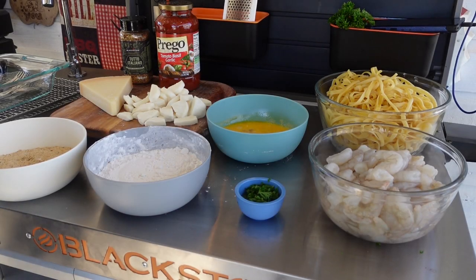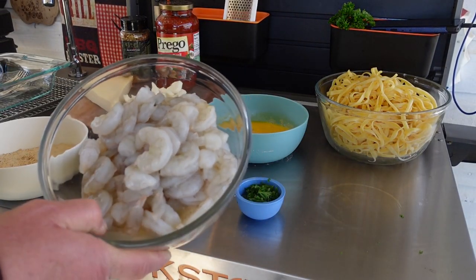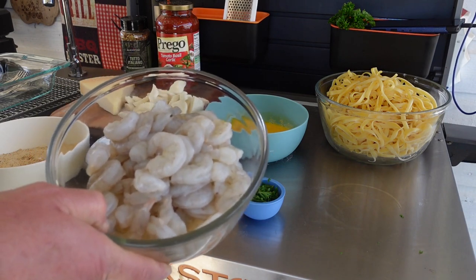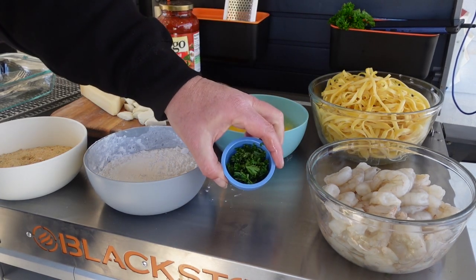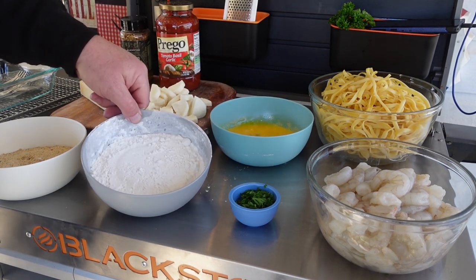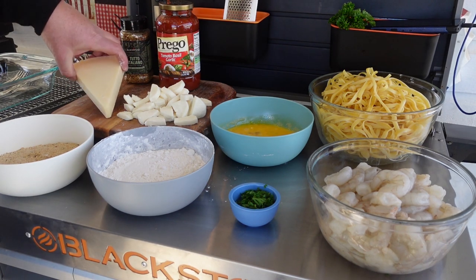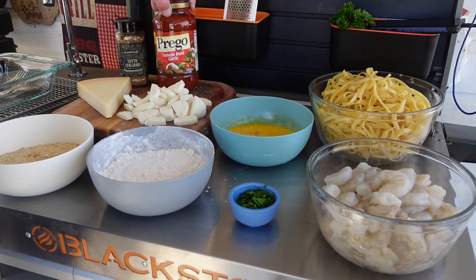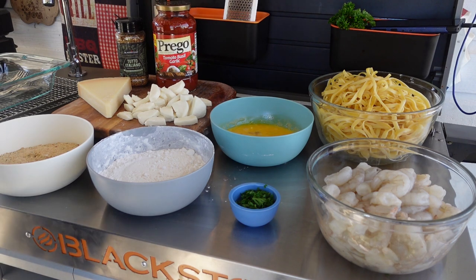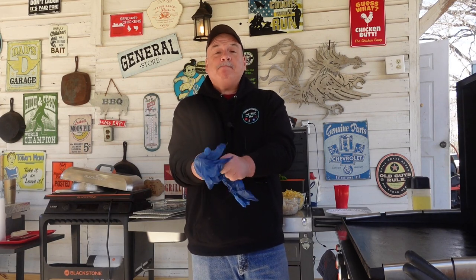Here's what we have before your very eyes: about two pounds of large peeled, deveined, tailed-off shrimp ready to go. One pound of fettuccine noodles already boiled up. Some parsley chopped up, an egg for egg wash, some flour, Italian seasoned breadcrumbs, some fresh mozzarella, fresh Parmesan, some of the Blackstone Tutu Italiano seasoning, and some Prego tomato and basil garlic sauce. I think that's all we're going to need. Now while that griddle's heating up, let's go ahead and glove up. Let's cook some shrimp.